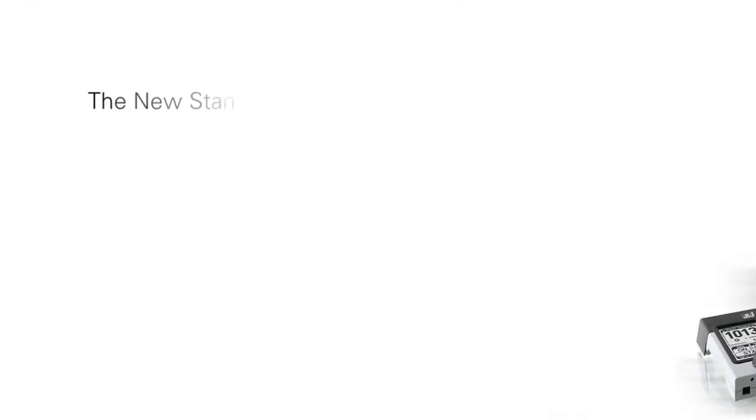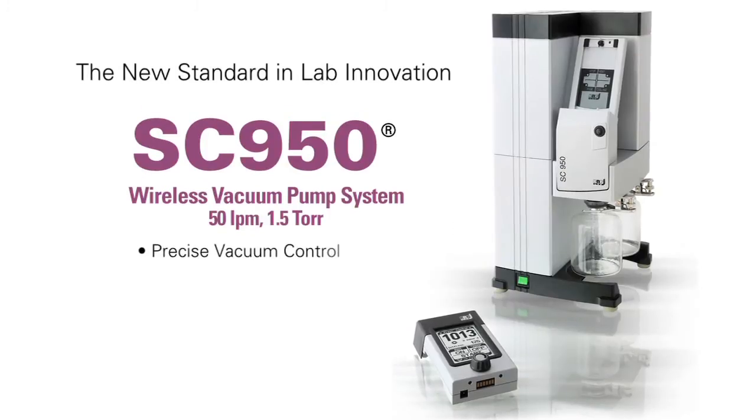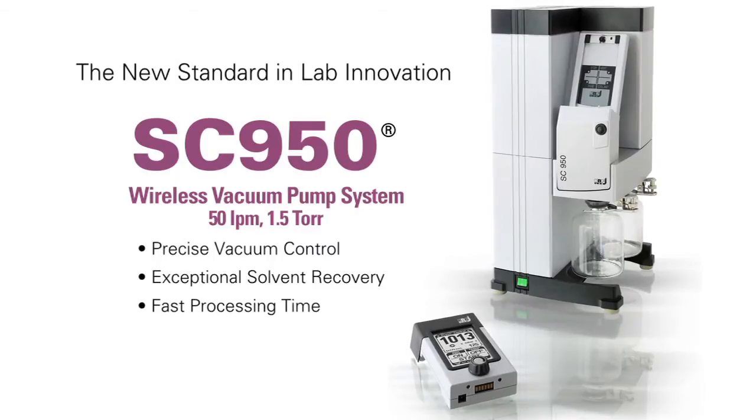Hello, my name is Dan McDougall. I'm the Senior Manager for KNF Lab, and I'd like to introduce you today to an exciting new product, the SC950 Vacuum Pump System. The SC950 offers precise vacuum control, exceptional solvent recovery, and fast processing time.